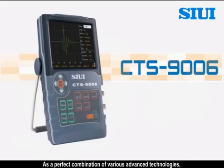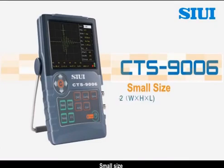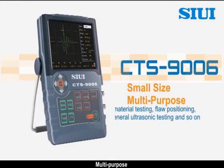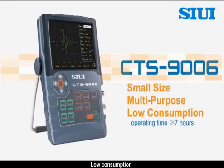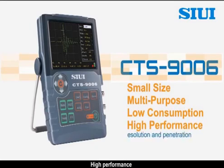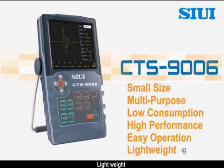As a perfect combination of various advanced technologies, CTS-976 has many outstanding features: small size, multi-purpose, low consumption, high performance, easy operation, and light weight.